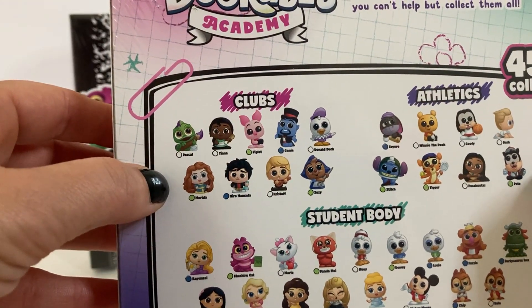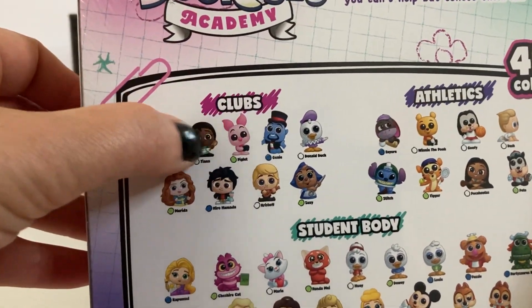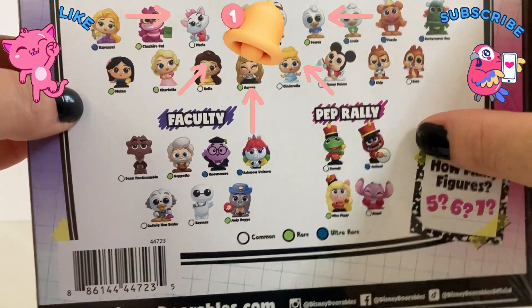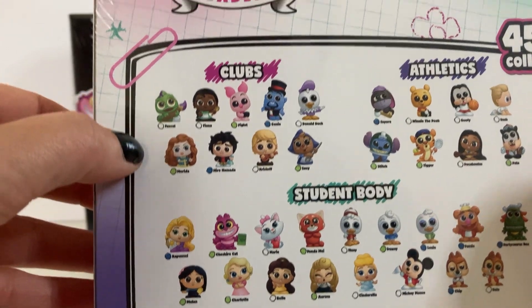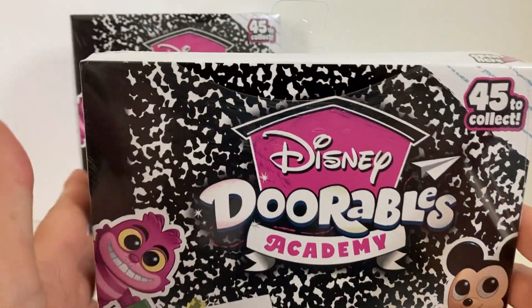Here it shows some of the characters that you can get — it might show the full 45. Here is clubs and athletics, and there's student body, faculty, and pep rally. Those are so cute. I just love the character choices and they look so adorable. I cannot wait to open these up and see what they look like.